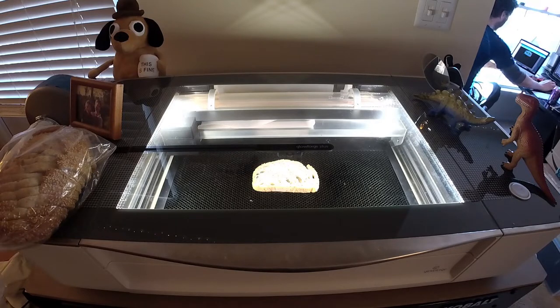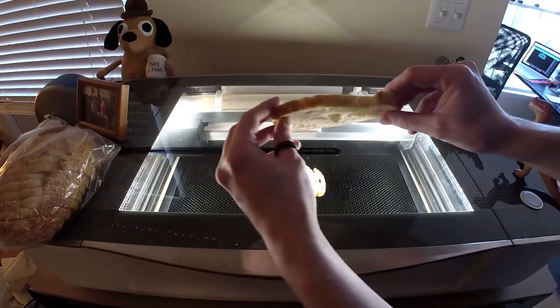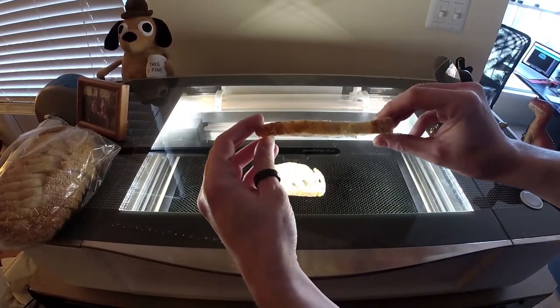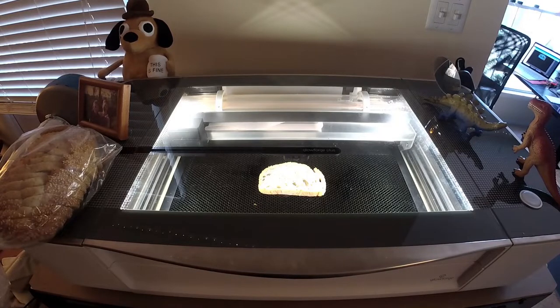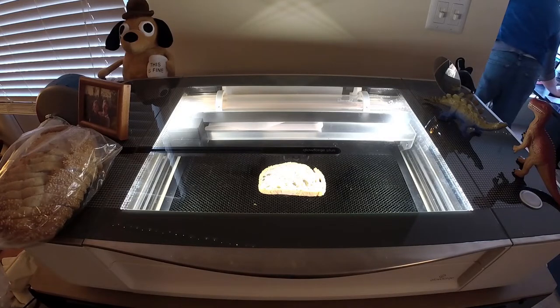I think I've chosen the settings for Basswood, and I've made the focus height of the lens about half an inch, which I think is about right. This bread looks like it's a little over half an inch, but the Glowforge won't let you do anything more than half an inch without taking out the crumb tray, and I'm literally going to need the crumb tray for this. So I'm just going to wing it and see what happens.